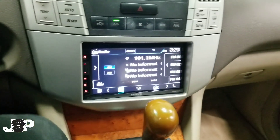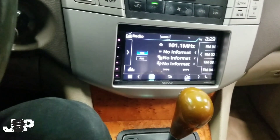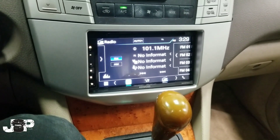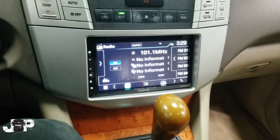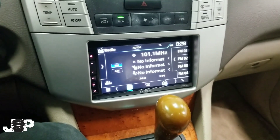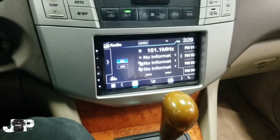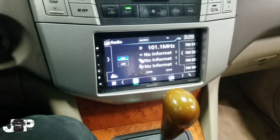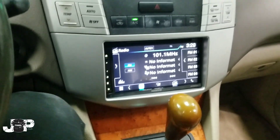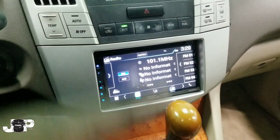I have all the links in the description if you want to get all the stuff yourself — the dash kit, the wire harness. There is no antenna adapter needed on this Lexus. The Kenwood is a DDX6705S. I hope you guys found some value in this video, at least on how to do the install yourself. Till next time, this is JP signing out — see y'all at the next car.